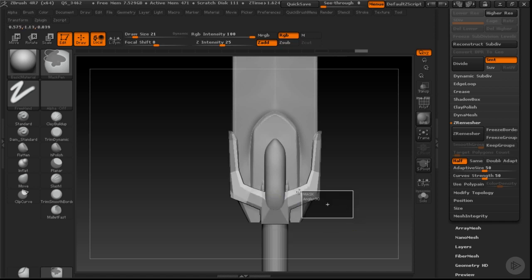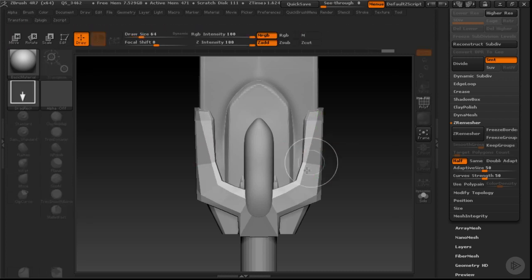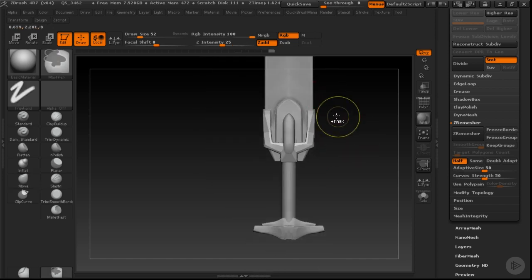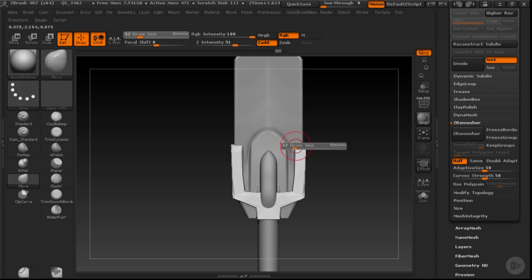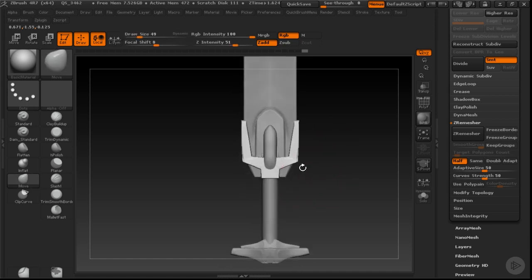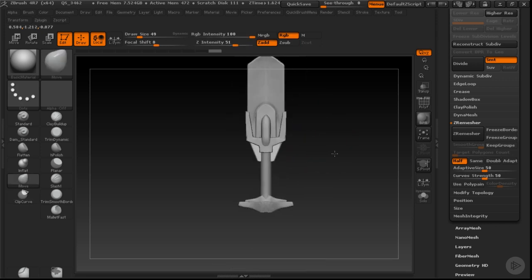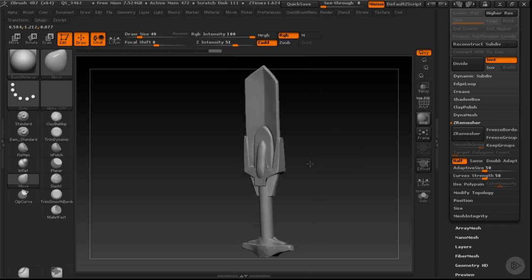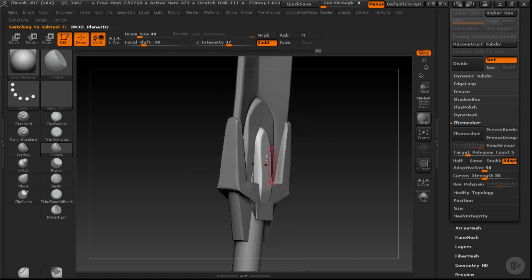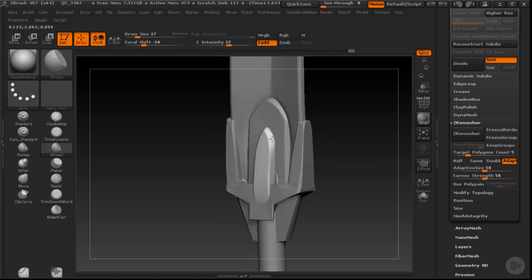I can also select masks for certain areas, and then start to pull this geometry in a much more clean and manageable way — manipulating some of this geometry so that I'm getting clean, sharp edges in these sections. Once you do all those various types of masking, you're going to start getting the kinds of shapes you're looking for a lot more often and creating different types of elements that are going to look a lot more compelling. I want to use H Polish to start to polish out some of these sections and get the kind of shape and form I'm looking for. It's just manipulating, changing and fiddling with it as you go.